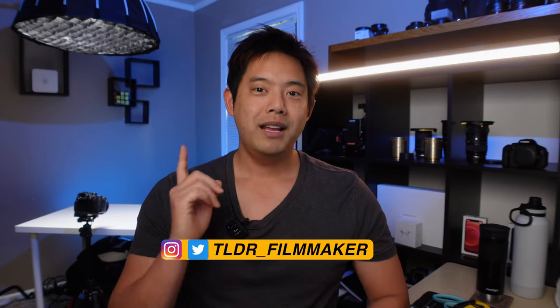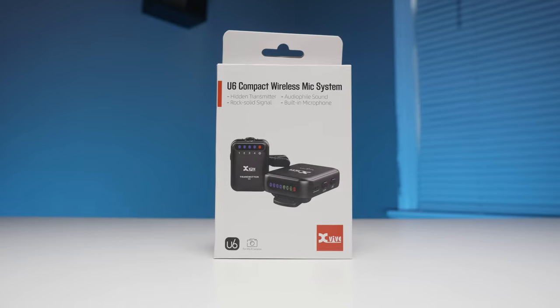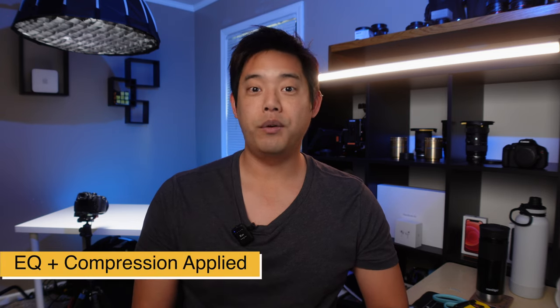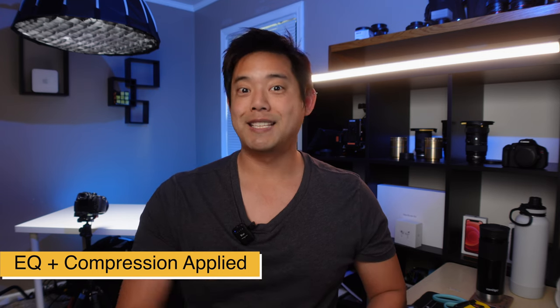Hey guys, Tulongden Reed Filmmaker here. Today I'm going to give you a walkthrough as well as how to operate your brand new X5U6, which is a very budget-friendly wireless clip-on microphone for content creators. Now this is not a review, but everything you hear in this video is being recorded with the X5U6. So without further ado, let's get started.